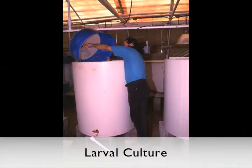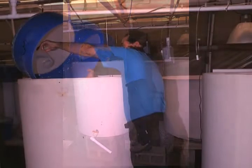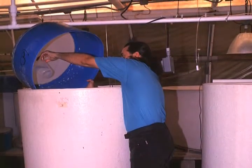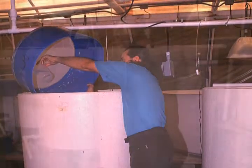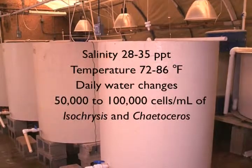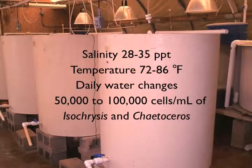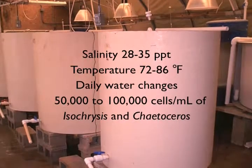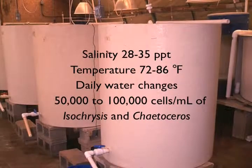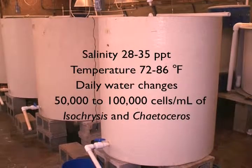After fertilization, eggs were placed in culture tanks at densities of 1 to 2 eggs per milliliter. Stocking densities and larval culture conditions followed were similar to those for hard clams. Salinity was maintained at 28 to 35 parts per thousand, temperature between 72 to 86 degrees Fahrenheit, and the water was changed daily. Larvae were fed daily Isochrysis and Chaetoceros algae to achieve cell densities in the tanks of 50,000 to 100,000 cells per milliliter.